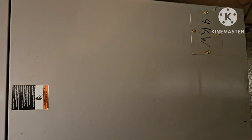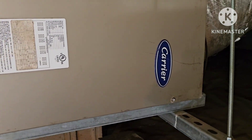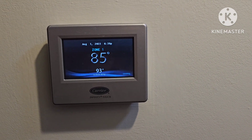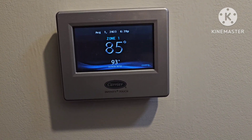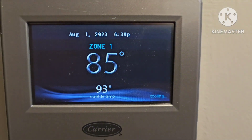I put everything back on and everything is working just fine. So that was definitely the fix. After about 10 minutes or so it's running and cooling. Everything is working — that was definitely the fix.